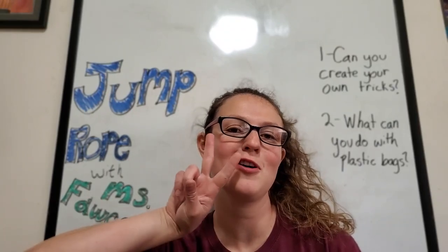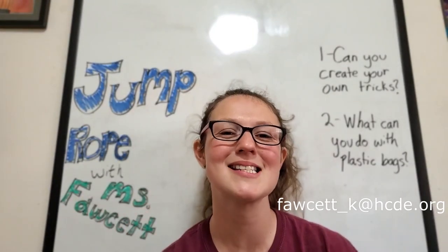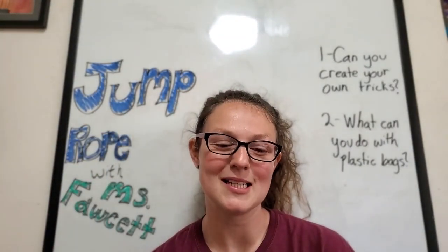I have two follow-up questions like I always do. Number one: what tricks can you create on your own? Like always, I want to see them — send them to me, email them to me, reach out to me. Number two: what can you create with plastic bags?